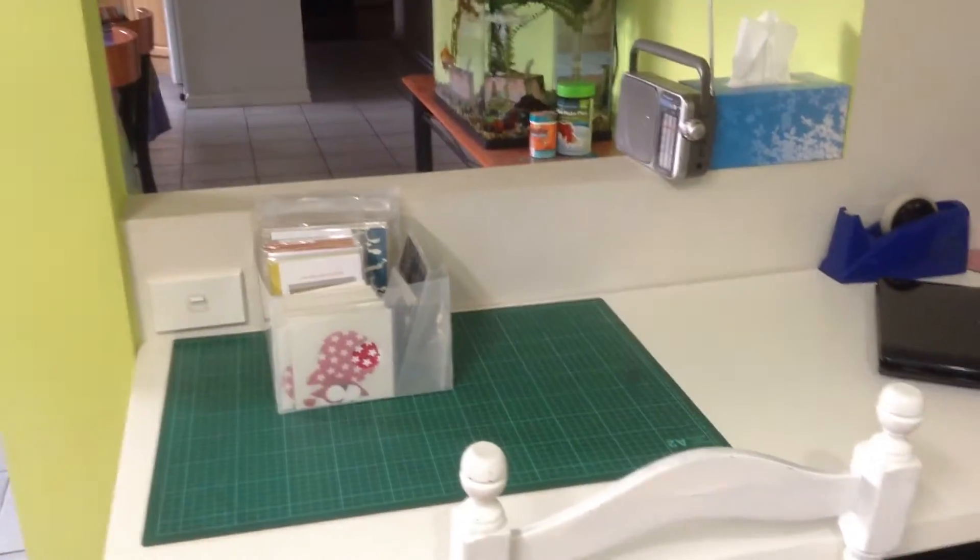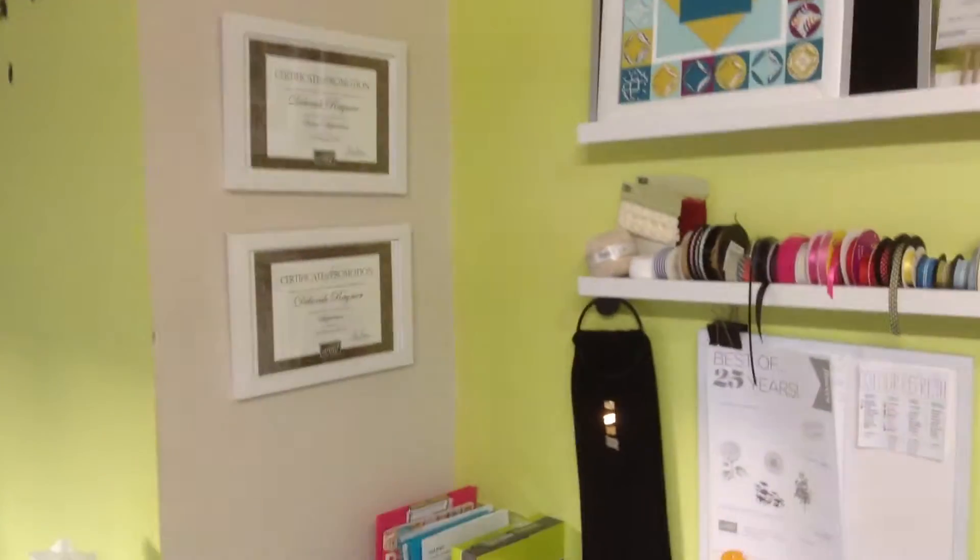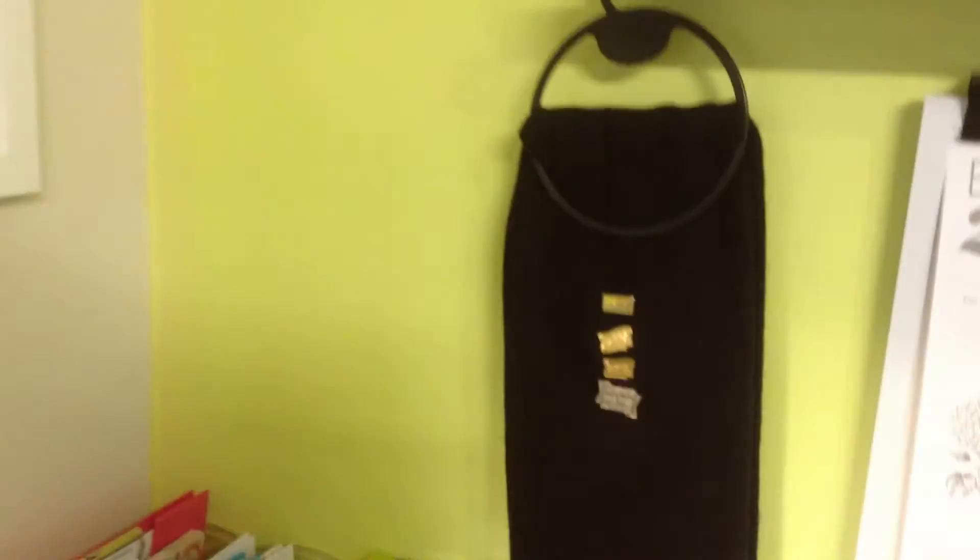This is my little desk area, my whiteboard, my certificates up on the wall, and pins from Stampin' Up.